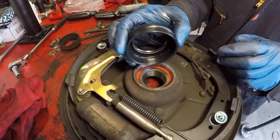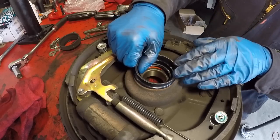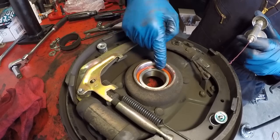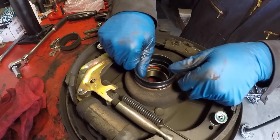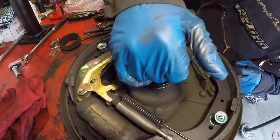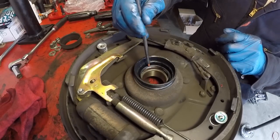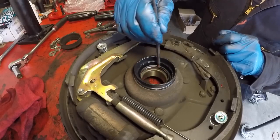Next, install the dust seal. It has a stepped-down lip — that side goes into the bearing case. Put a little red grease around the inner bore to help with insertion. Using just your hands, push it in place, working around the edges and checking that there's no gap between the seal and the face of the bearing case. There's a little lip that will ride on the axle, so put a little grease on that too.